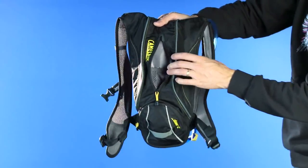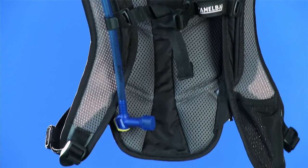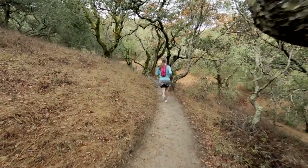It'll hold your wallet, phone, energy bar, and it also has a pocket on the harness. It's great for storing an energy gel or a bar to keep you hydrated and have a little bit of fuel when you're out there on the trail.